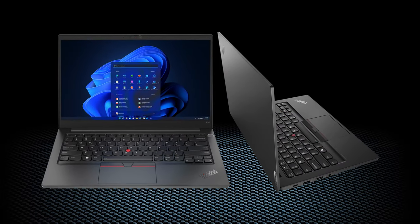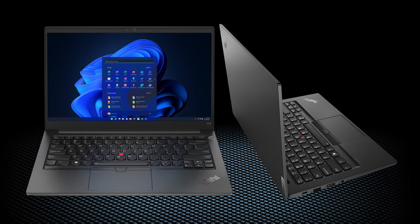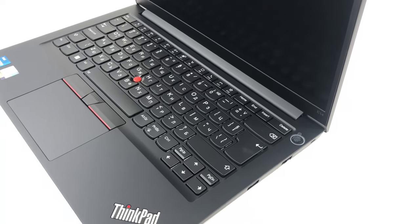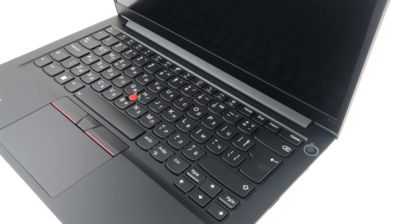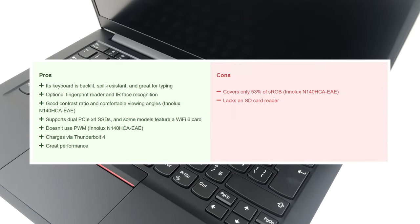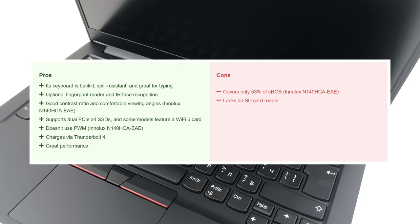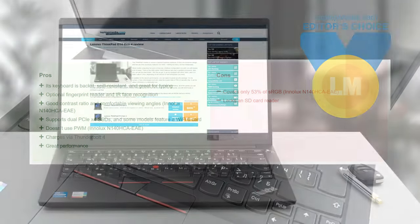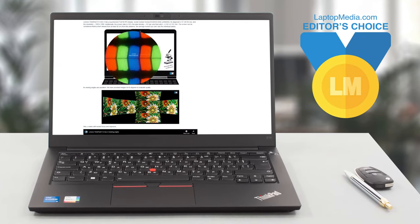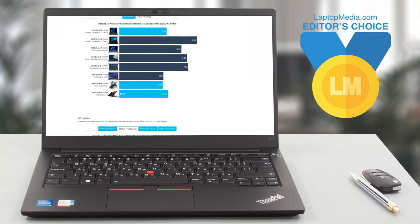The ThinkPad E14 might feel a bit old school, but the reliability and performance it provides will never go out of style. On the other hand, extra ports on the sides would have been great, as the left and right look very bare. Still, the device brings extra security, a fantastic keyboard, and a screen that will get you by 99% of the time. This makes it a top choice for your next business laptop. For a deeper look at the Lenovo ThinkPad E14 Generation 4, we'll leave a link to our website.